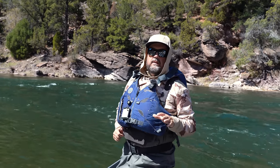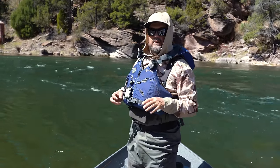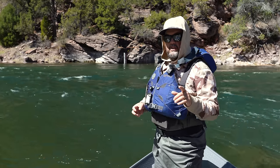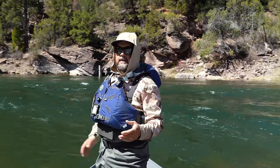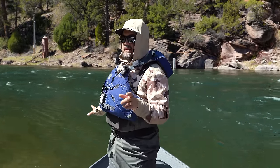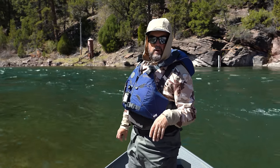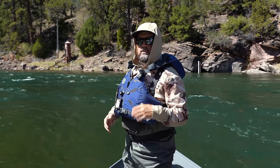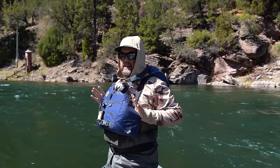Before we get started for real, the intent of our video today is to really just show you some techniques. If you're new to rowing or even if you've rowed for a long time and want to refresh your skills, number one suggestion is don't bring your brand new boat here to the Green River A section. Take your boat to the local pond or lake and learn these techniques first. You've got to know the basics of how to make your boat go in the direction you want and not hit things you don't want to hit.